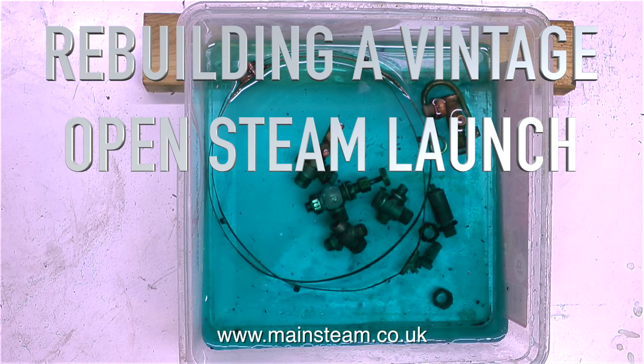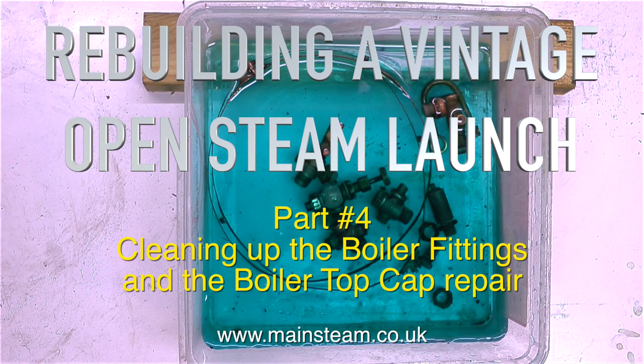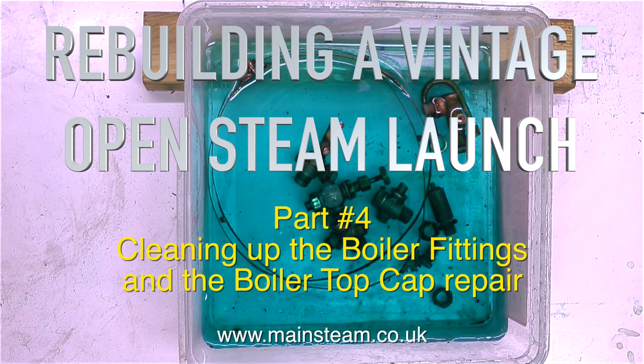Welcome to Rebuilding a Vintage Open Steam Launch. This is part 4: cleaning up the boiler fittings and the boiler top cap repair.